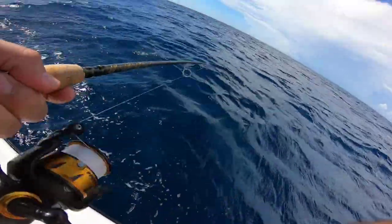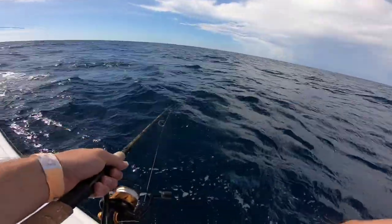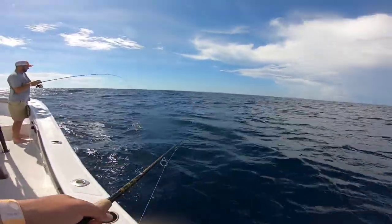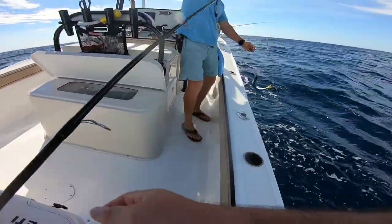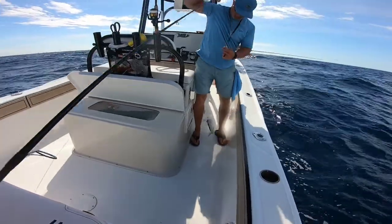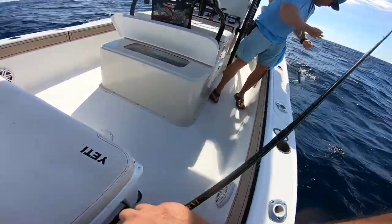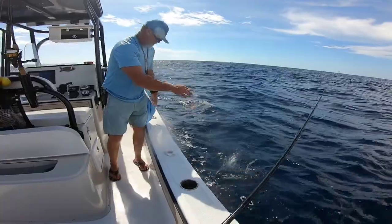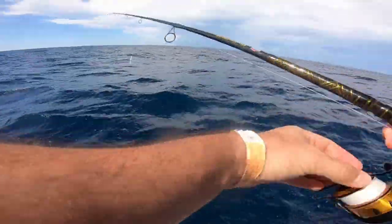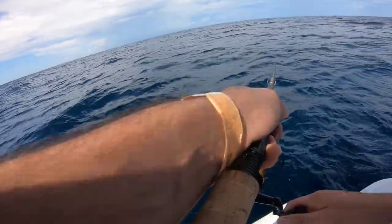Oh there he is — I got another decent one on. Leave him right here in the water, four or five feet down. Is there something with him? Yeah, oh yeah. He's gone. There you go. These may not be the biggest fish in the ocean, but they are fun — one right after another. That's what I love — schooling fish.